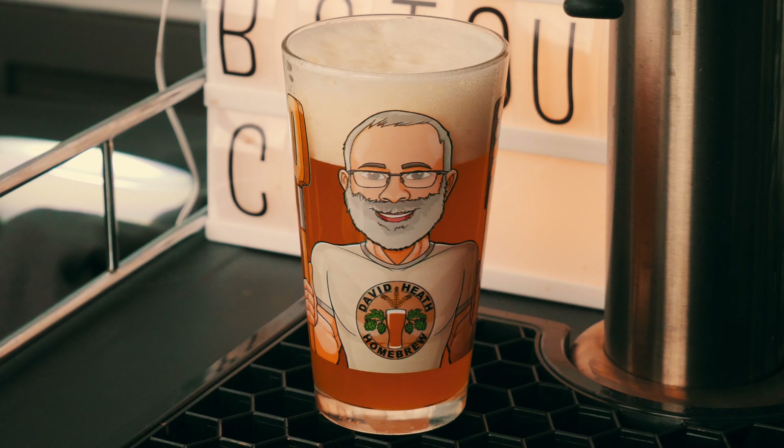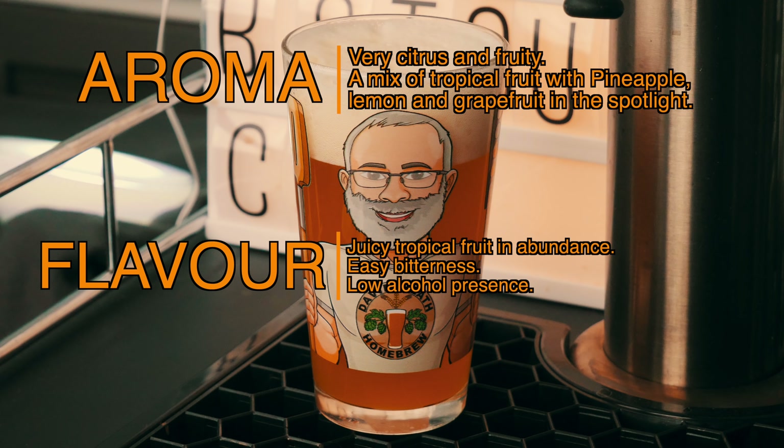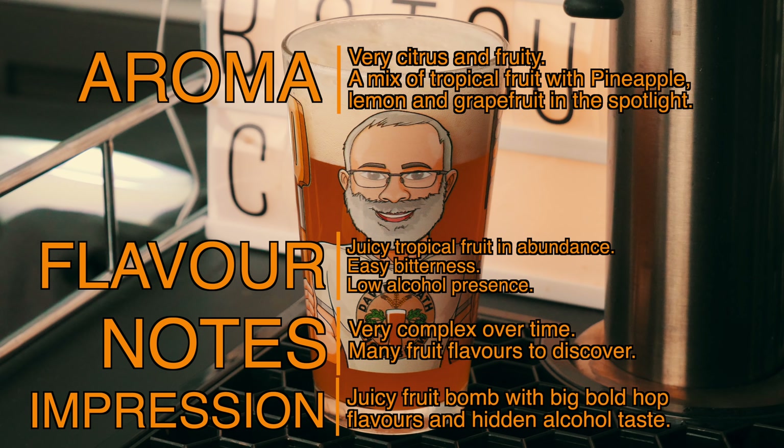Here are my tasting notes at the just over three week point. Aroma: very citrus and fruity, mostly pineapple, lemon and grapefruit, but there is a real mixed bag on offer here. In terms of flavour, on entry there is an abundance of juicy tropical fruit that usually consists of pineapple, mango, grapefruit and lemon, which moves into a very easy level of bitterness despite the alcohol, which is hard to detect. This is certainly not a boozy triple IPA. There are many other tropical fruits on offer that become evident as you go through the glass, which keeps this one very interesting. This is a very complex IPA that hides its complexity at first, but that is revealed over time due to the many different fruit flavours that can be discovered here. Be careful though, as at 12% ABV this is one that you do not want to rush through. My final impression is that this is a juicy fruit bomb style triple IPA that hides its alcohol well. There is no hiding the big bold fruity hop flavours though, not that you would want to of course.